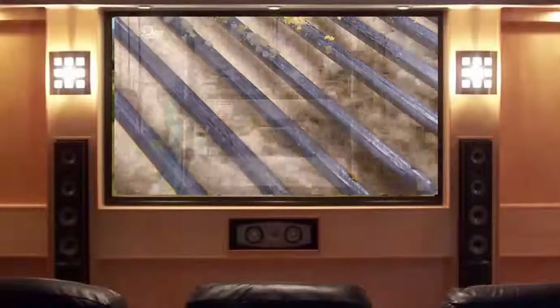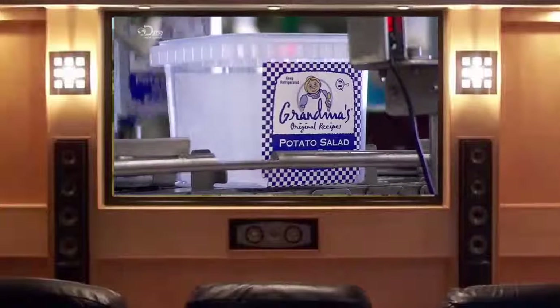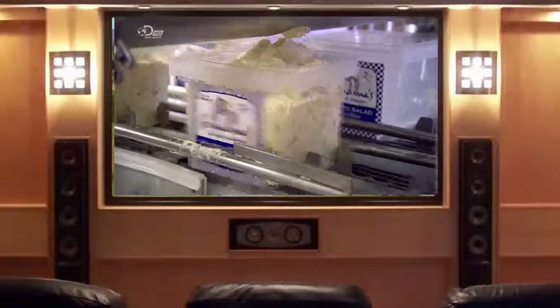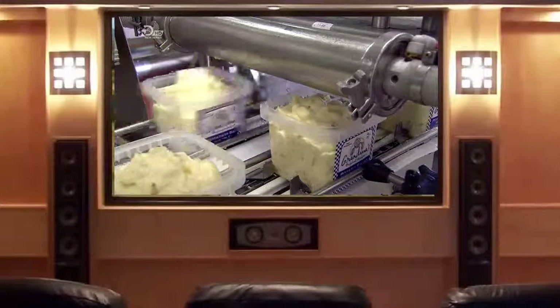With the salad now ready to go, suctioning devices set plastic tubs on a track conveyor. Sensors signal the tub's approach to dispenser nozzles and they stop right on cue. A portion of salad is then piped into the tub.